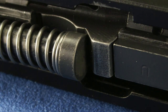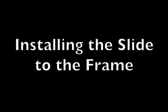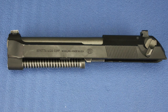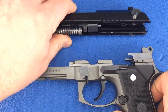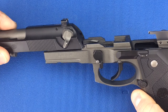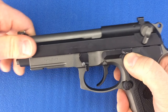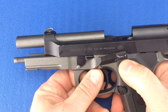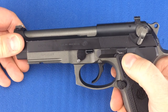The back of the guide rod is held into the locking block cutaway by spring tension. For the final reassembly step, align the slide onto the frame guide rails and push it to the rear as far as you can. Then push up on the slide lock to capture the slide, rotate the disassembly latch rearward, and release the slide so that it comes home. Your firearm is now reassembled.